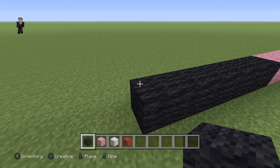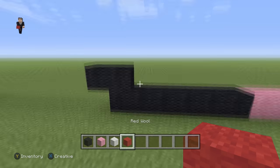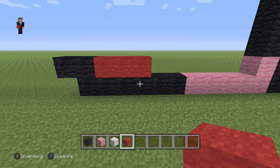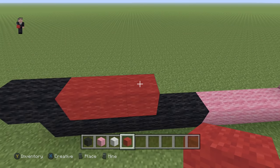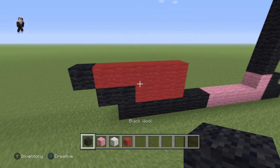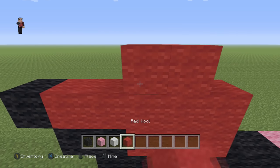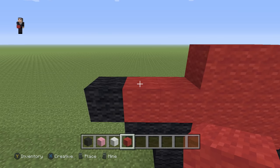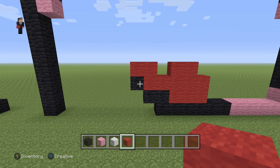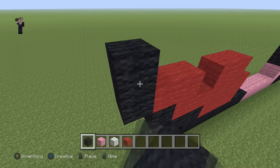For the second row, we're going to place two black wools, then switch to red wool and place three red wools. Then five red wools with a black on the left. Then two red wools, skip a block, and then two red wools. To the left of this red wool, we're going to go up by three black wools.